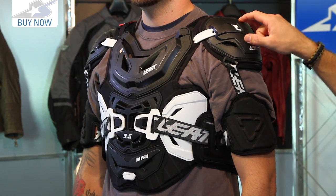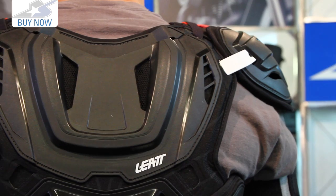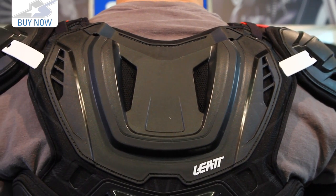See the different colors — it's available in black and also available in white. Heavy stuff, but if you're a person who likes to have as much armor as you can get, this is a good way to go. Leave me some comments on the 5.5 Pro HD and subscribe on YouTube for more product videos.